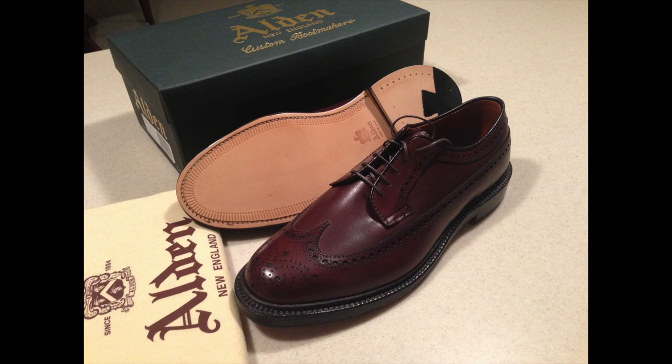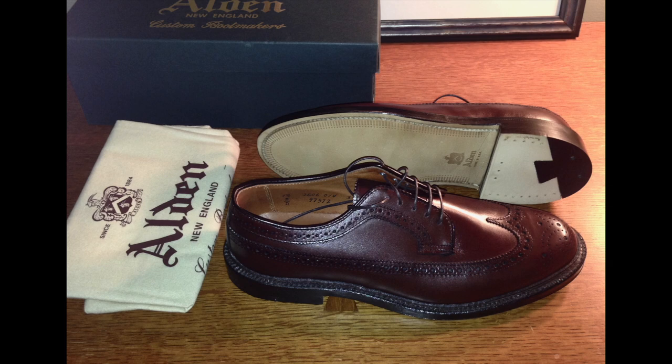First, some background on the shoes. This is how they looked when they were new. I purchased them in December 2012. These are the Alden Long Wing Bluchers in dark brown calfskin. They're co-branded with J.Crew. J.Crew used to sell these online — they had sales infrequently that would include Alden, so with the 30% off, I think I paid around $350.